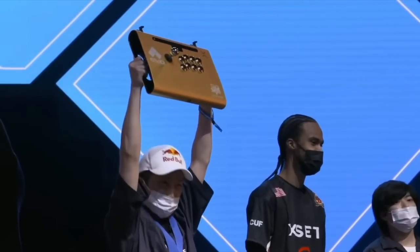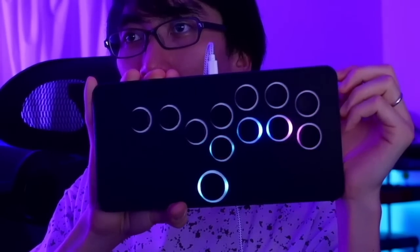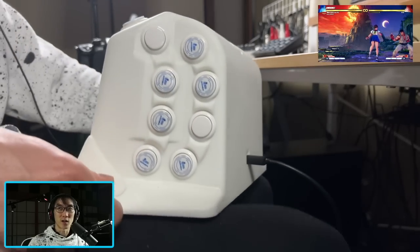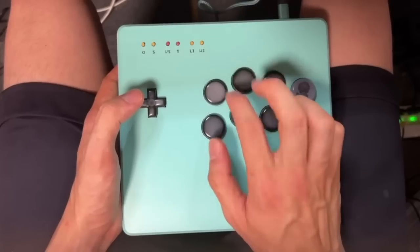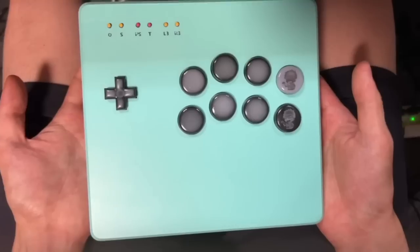Controllers are evolving faster than ever before. Arcade sticks can have flashing lights and cup holders, all-button controllers can be big, small, or ergonomic, and handheld pro controllers are growing new buttons on the back, and some even have large arcade-style push buttons.